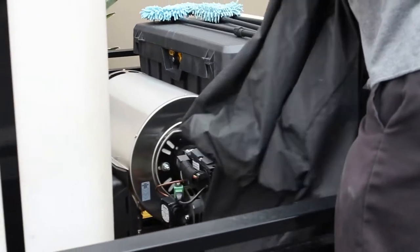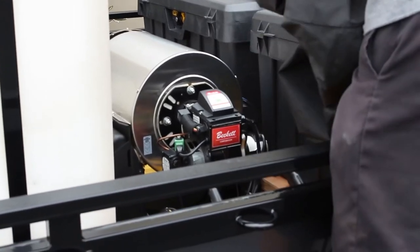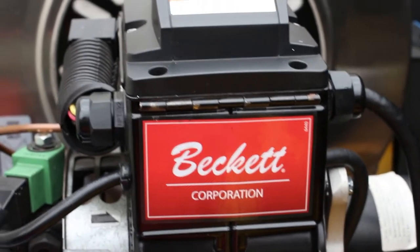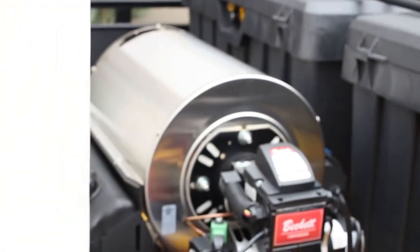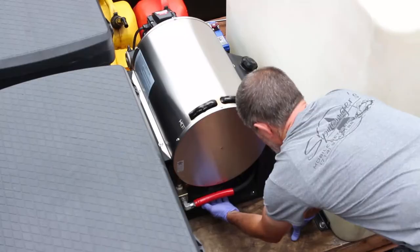This is my fleet trailer and I have the machine mounted and bolted down to it. I keep it covered when I'm not using it. It is a Beckett, it's a 12 volt. They make a 110 volt, but I like the 12 volt — I don't have to run my generator and I just keep the battery on a battery tender. Now we're going to show you how to hook it up, start it, and run it.